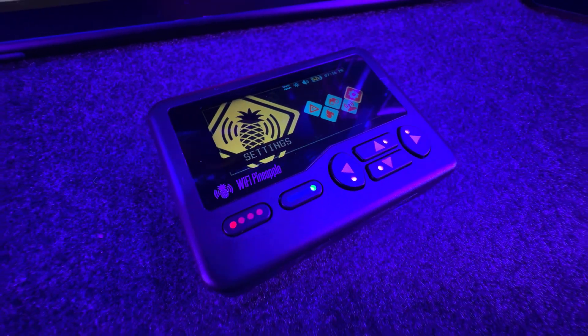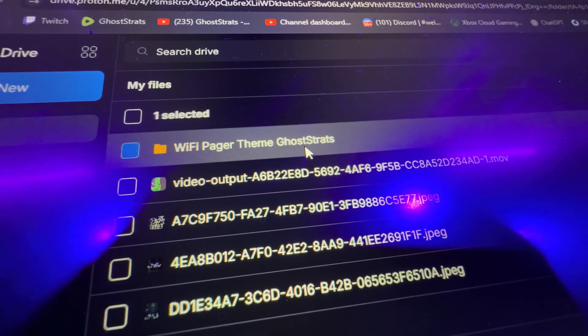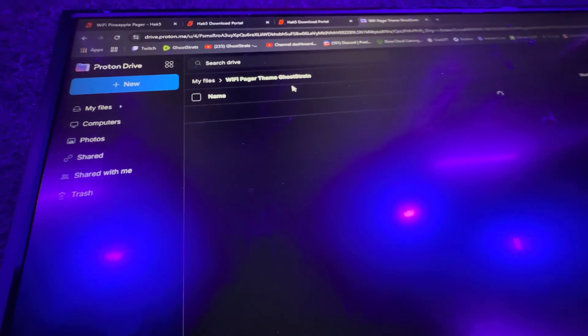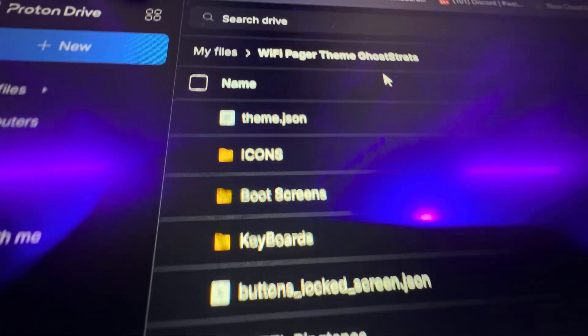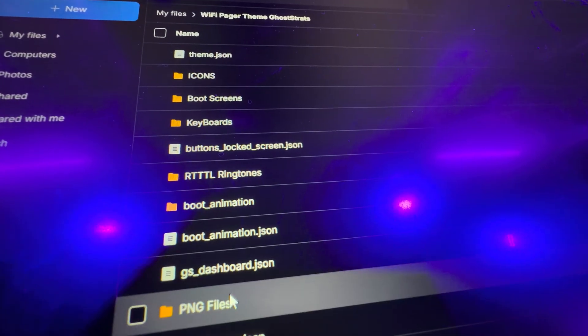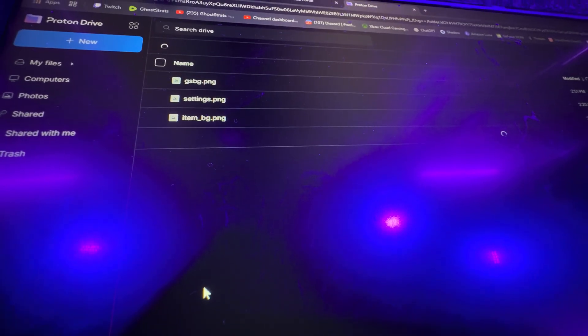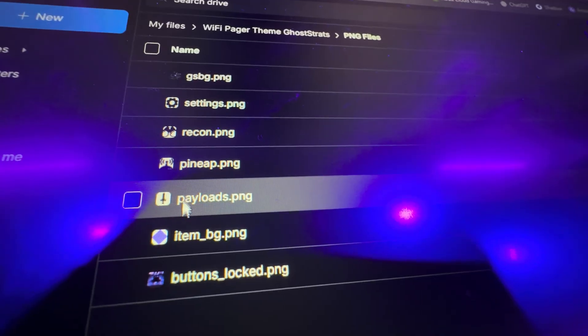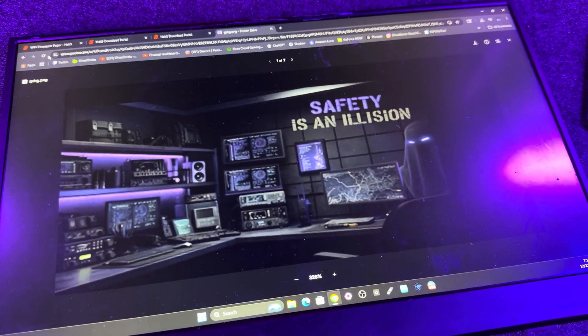I'm also a little bit bummed out that the customization is not really there. I had themes that I've been building in the background for a while — icons that I've changed the color of, backgrounds, and I've been working on ringtones. I just can't find an easy way to set this up and share it with everybody. I already have some assets put together for my Wi-Fi Pineapple Pager theme and I'll share that with you guys in my Proton shared drive. But I still don't know how to actually upload this stuff yet.